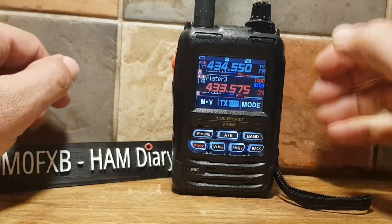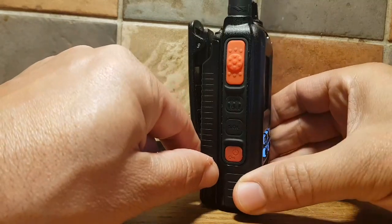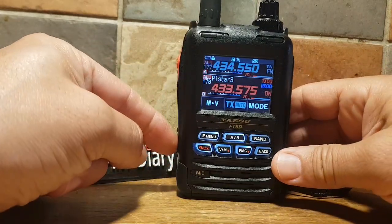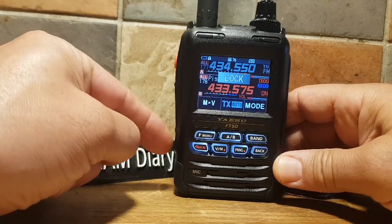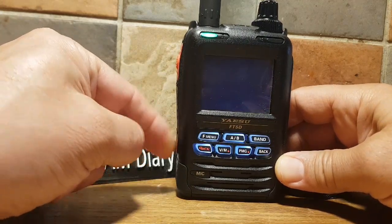Just a quick one on how to lock and unlock your Yaesu FT5. The power button here on the side actually has a little key that looks like a lock. Just push it and it locks the radio, and push it to unlock. Push to lock, push to unlock. And obviously if you hold and press it, it's off; hold and press to turn on.